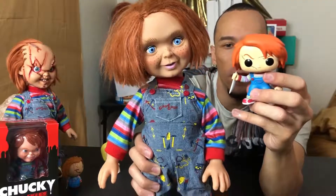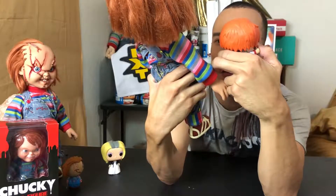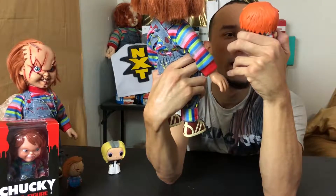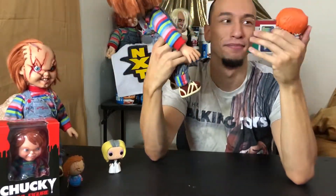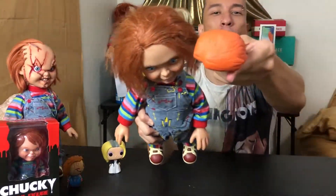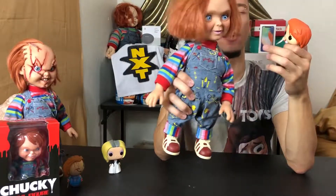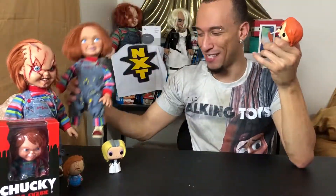It's basically the Good Guy doll with some damage. You can see the overalls, the sweatshirt, the shoes — pretty accurate. The colors are a little more random on the stripes, but it is what it is. This Chucky has a knife while the Good Guy doll doesn't. The hair is more orange on this one versus more of a brunette-red on the other.